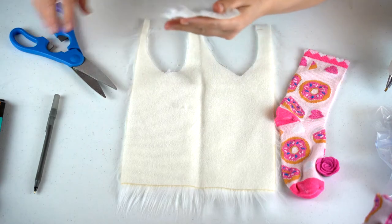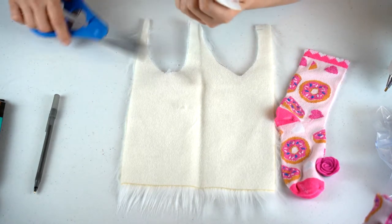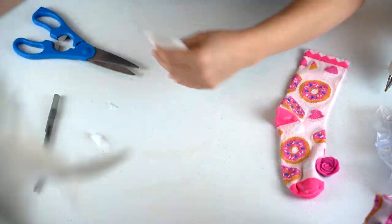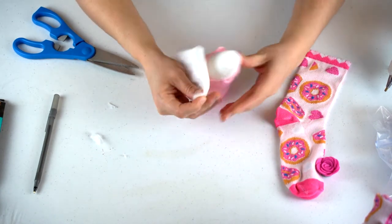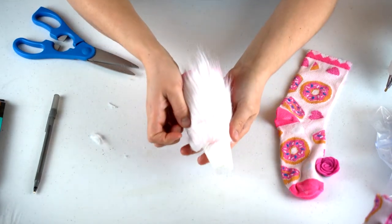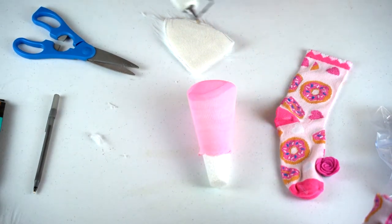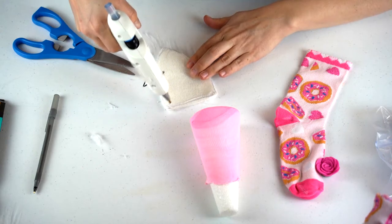Trim out your beard and touch it up if you need to, which I do. Just touch it up and put it aside. You're going to place it on the gnome to see where you want to position it, and then we're going to glue it.